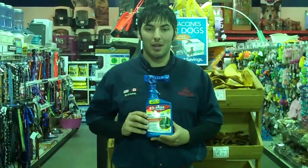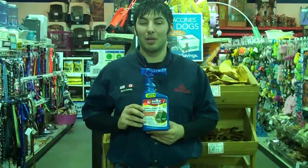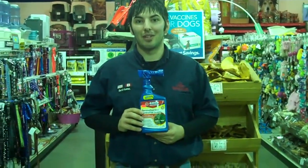So come on in and check this product out. If you have any questions, feel free to ask any of our employees if you want help. This was Brett with another helpful headquarter of Birkenfield. Thank you and have a good day.